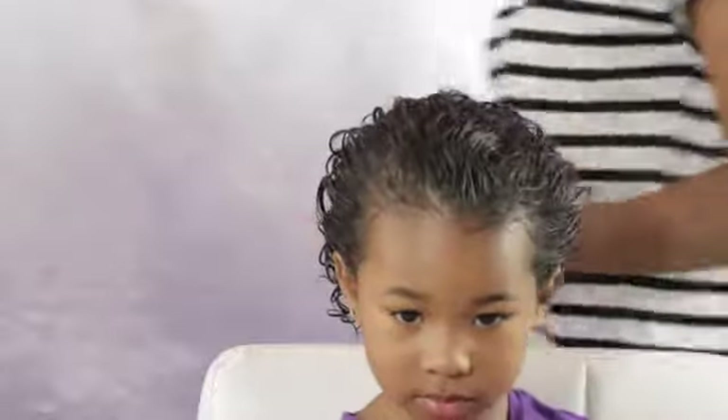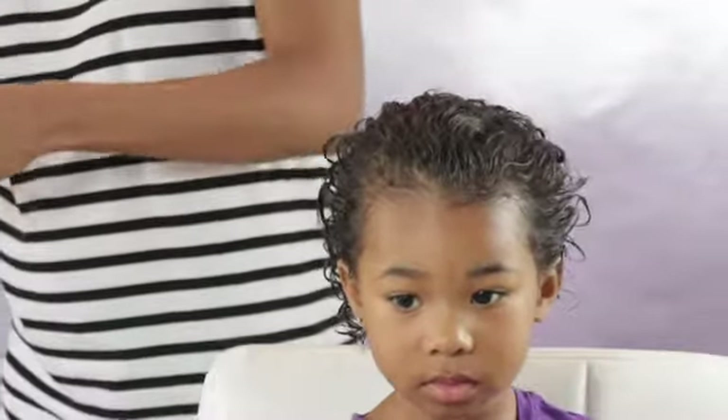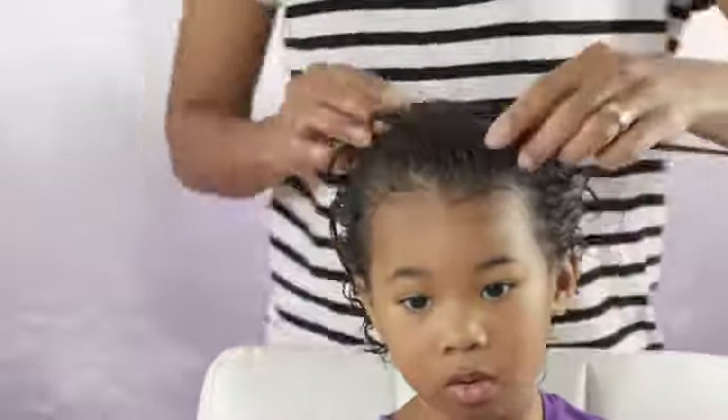Because today was wash day, I don't need to use the spray bottle to spray her hair because her hair is already damp. But if your little one's hair is not damp, you will want to use the spray bottle to spray her hair.